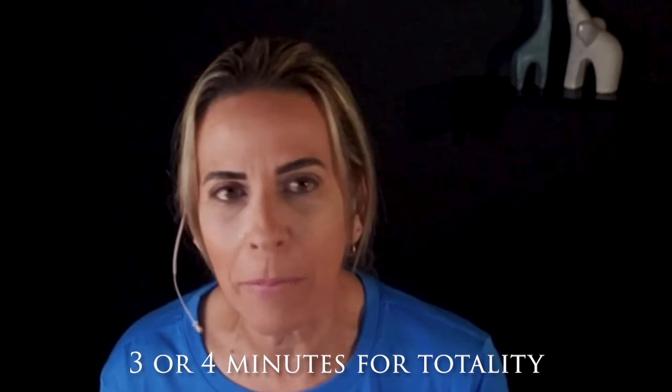You still have to know your telescope and you need to be ready right before the totality because it only lasts a few minutes. For some of us, it's going to be maybe around three or four minutes, depending on the location — it may be a few seconds less. You want to be sure you capture it really good.